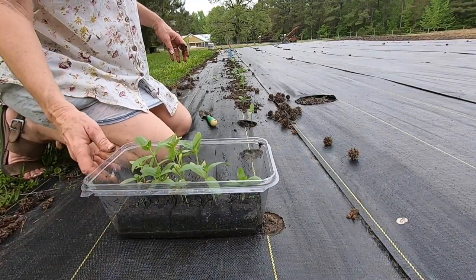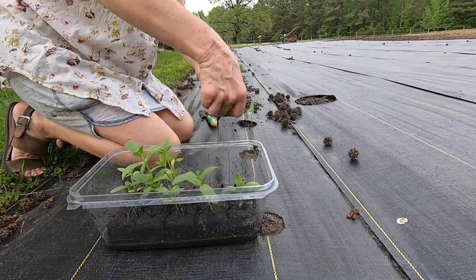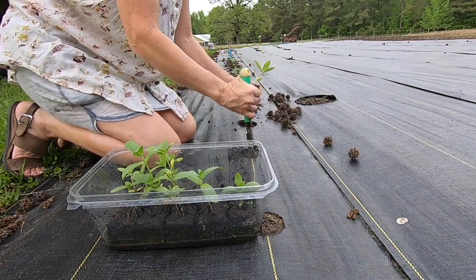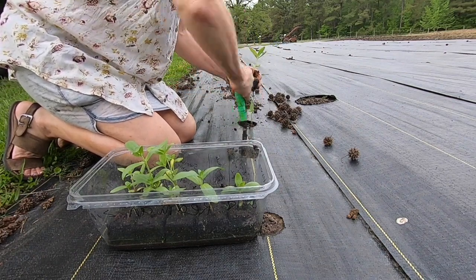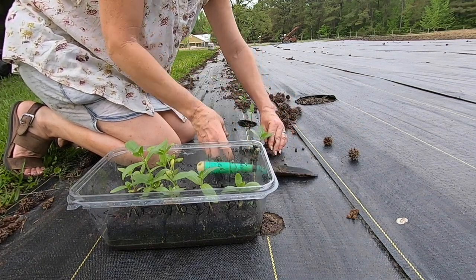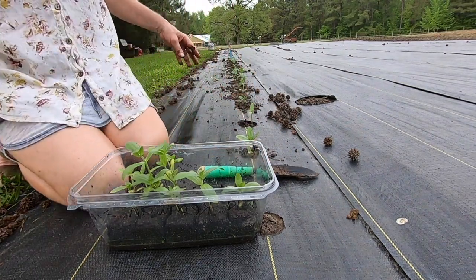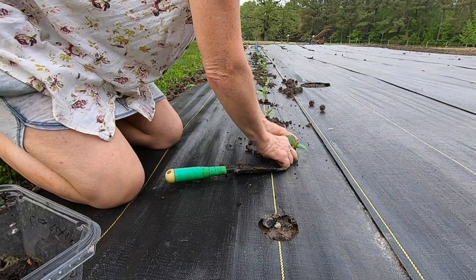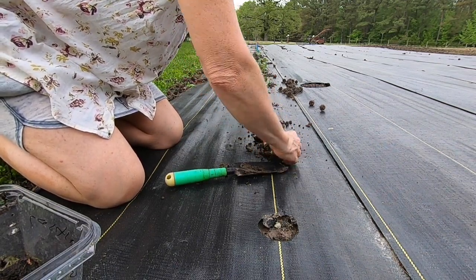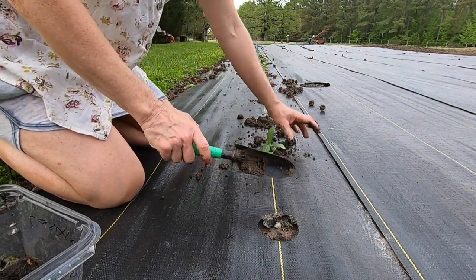So this little thing is just a little plastic thing that we buy lettuce in sometimes, and it works great — works really well for these soil blockers. I like it because it's a way to reuse a piece of plastic. I can't tell you how excited I am to be using this woven fabric this year. I am really looking forward to it keeping the weeds down in the garden.